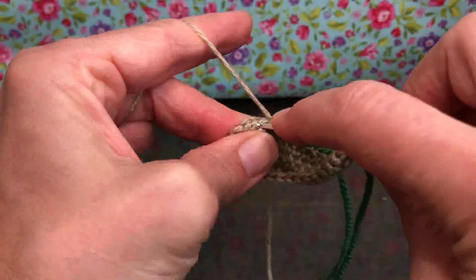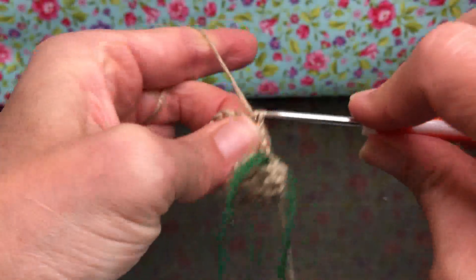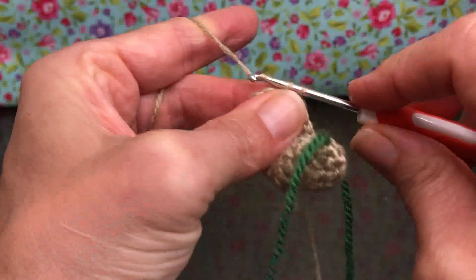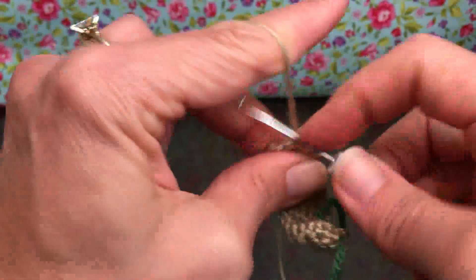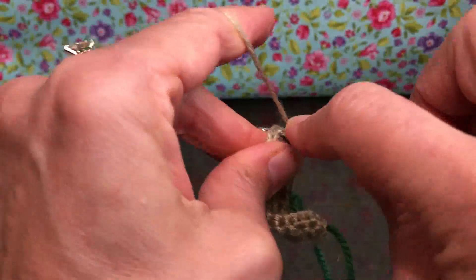If you do not want to purchase peg dolls, you can make this project however you'd like. You could also just use a dowel cut to proper lengths because that would serve the same purpose — it would look nice and rustic and beautiful. You don't feel like you have to run out and try to find these.